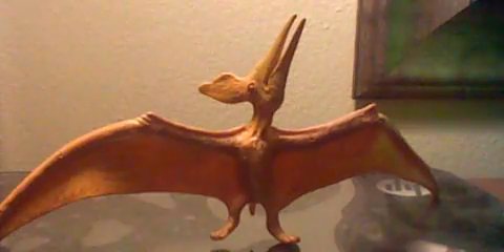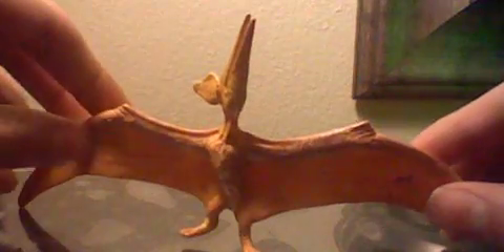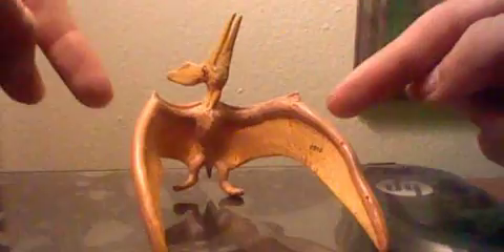So here we go — for this toy review I'm going to be reviewing the Wild Safari Tyrannodon. Let's get started. I'm just going to give you a little tour of the body, skull, eyes, and everything like that. You can see the body, the wingspan, the wings and all that stuff. Now this guy is like a very posable figure because his wings can fold up into any position.